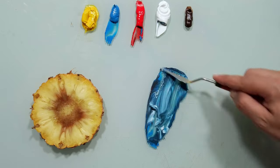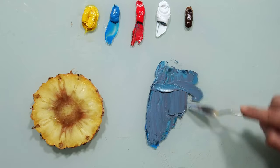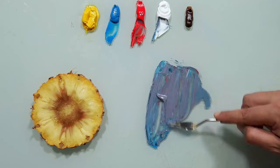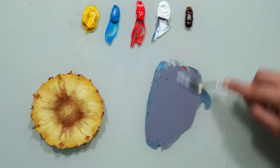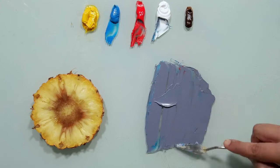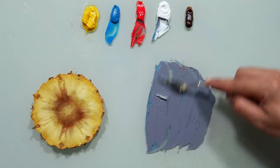I want to create some kind of purple. More red — beautiful. Maybe more white, I want it to be brighter. More red — beautiful, beautiful purple violet. Now you will see. I want to match the color of this pineapple slice, so why did I mix purple?